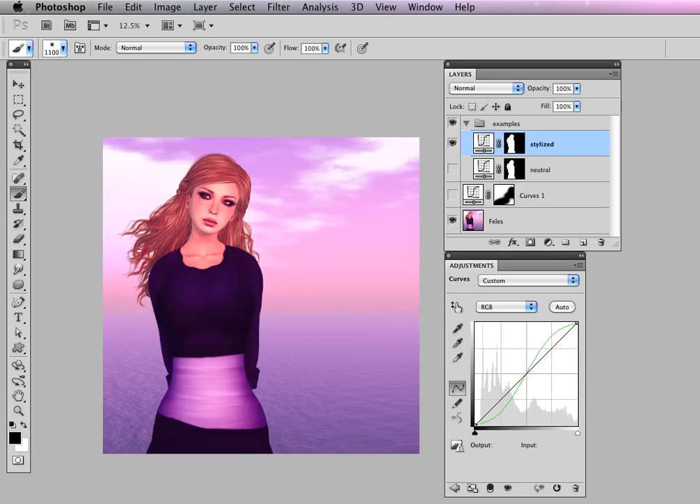So there it is — how to use adjustment layers and masks to correct or stylize your image. Both curves and masking take some time to get comfortable with, so you definitely have to spend some time experimenting.